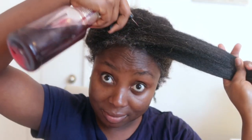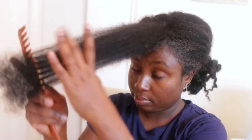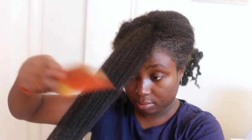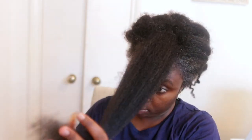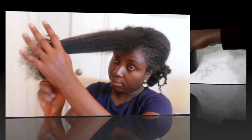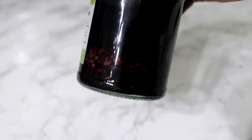Hey guys, it's your girl Vanessa here. Welcome back to another video. In today's video I'm going to share with you a simple DIY recipe that you can add to your regimen to help you increase your hair thickness, help to grow strong healthy hair, and also keep it on your head. So if you're interested, definitely be sure to keep on watching and please watch till the end of the video.